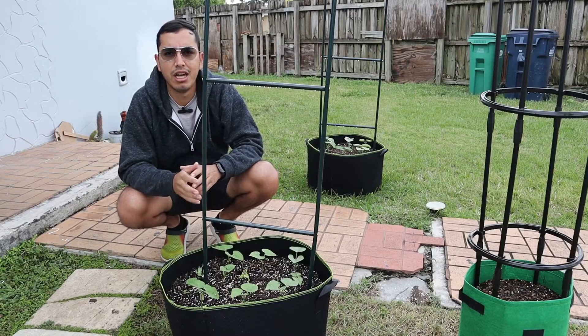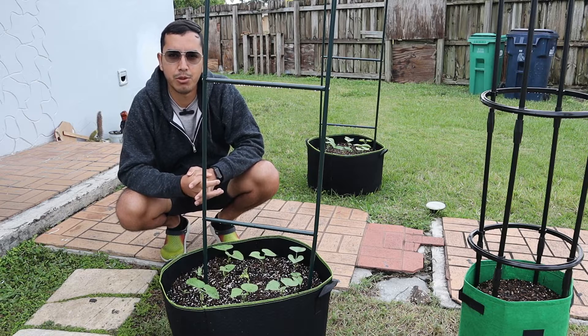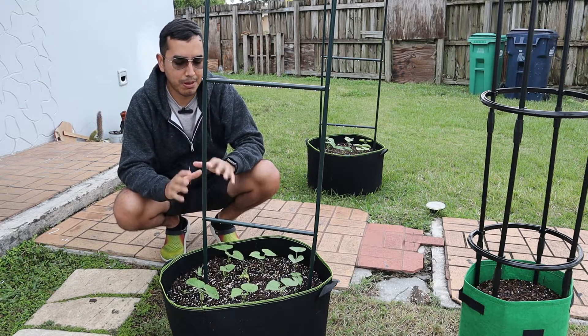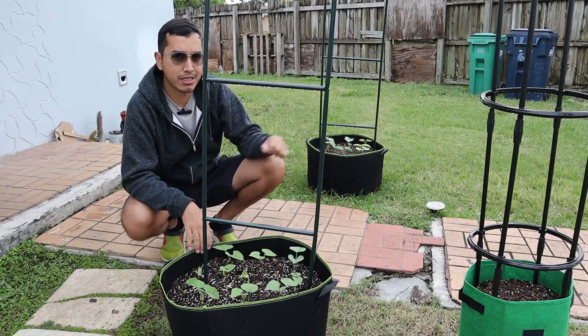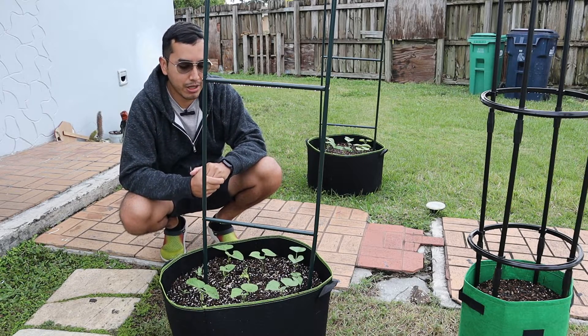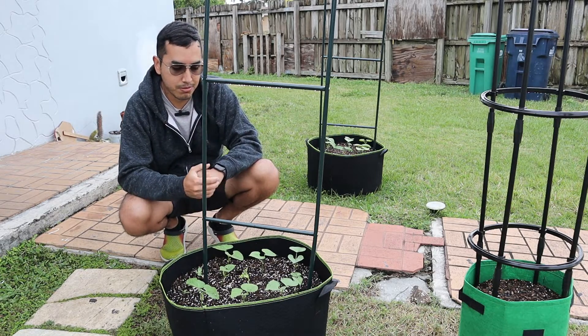The first place I wanted to bring you guys to is our green thumb challenge from our last video. You guys remember that I planted these beans — this is the homemade potting mix, that's a store-bought potting mix — and we had about a 90% success rate on the beans on each one of them.